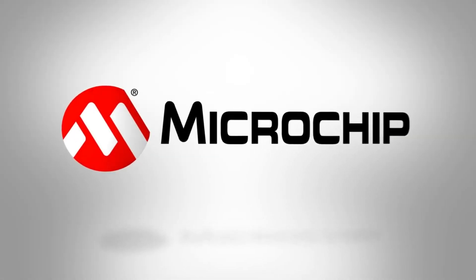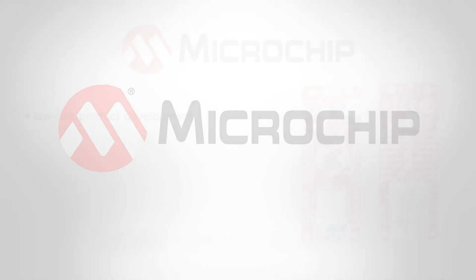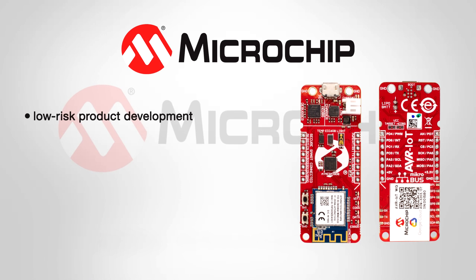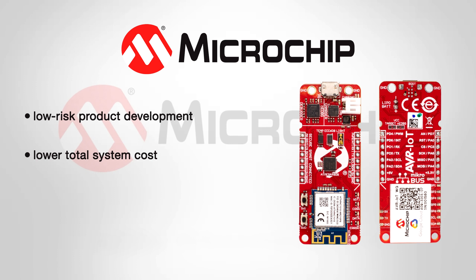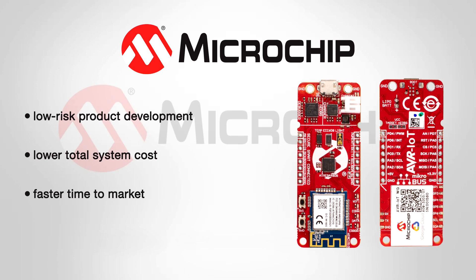Build smart, connected, and secure designs. Microchip Technology is a leading provider of microcontroller and analog semiconductors, providing low-risk product development, lower total system cost, and faster time to market for thousands of diverse customer applications worldwide.